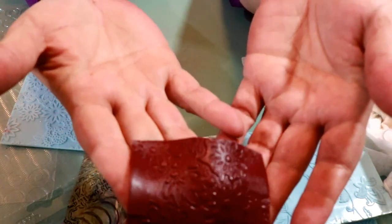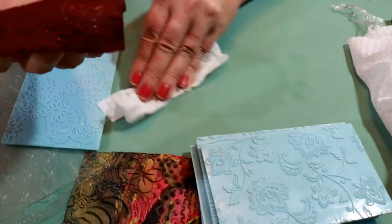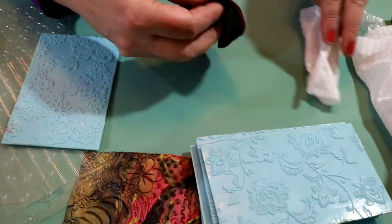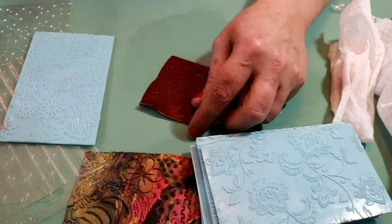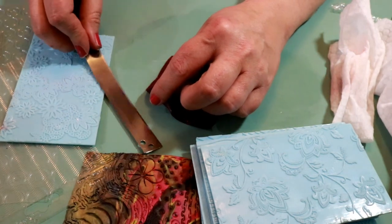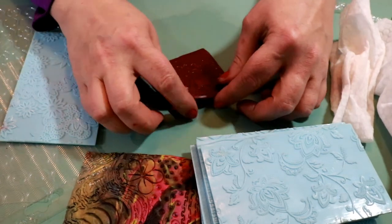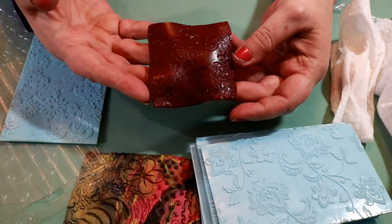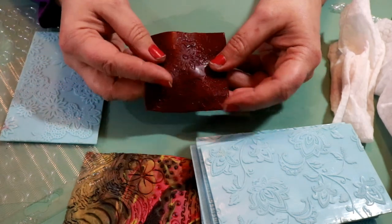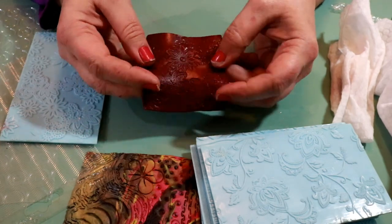Wipe a little bit of Armor All on your work surface and it really helps the clay come off — especially if you're working with those thin layers of clay and you have to use your knife to scrape it off. This really helps get the clay off of there.